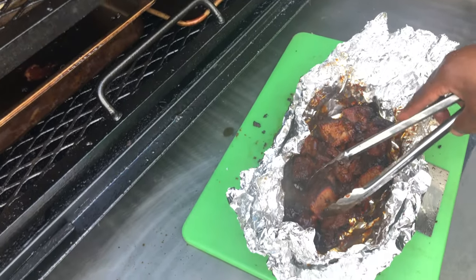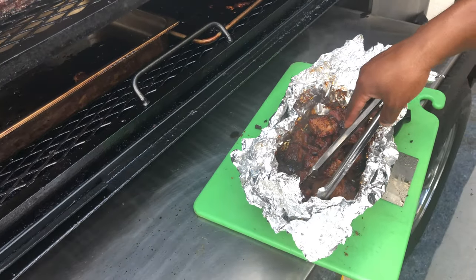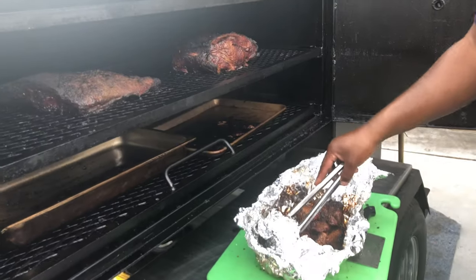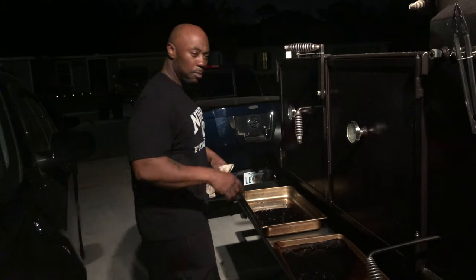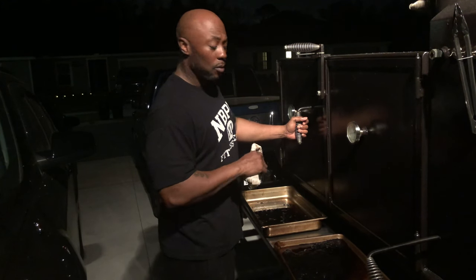Look at that food — food porn! Oh yeah. Alright y'all, we'll be back. We're gonna go ahead and wrap this brisket, might as well go ahead and wrap this Boston butt too. Hey, what's up everybody — we're about to pull the brisket and the Boston butt off. They're wrapped in aluminum foil.